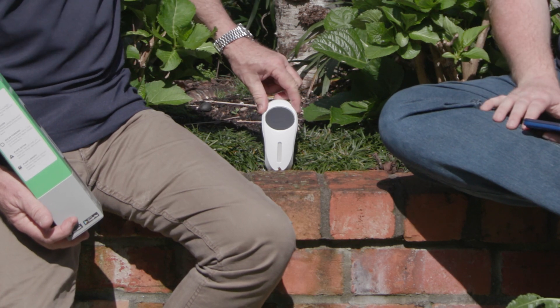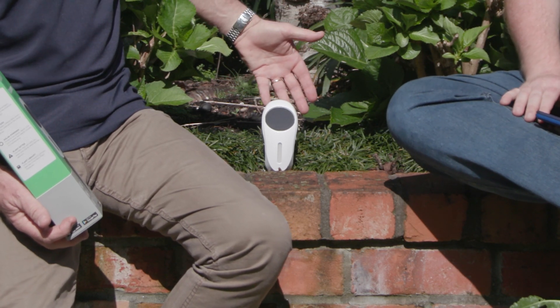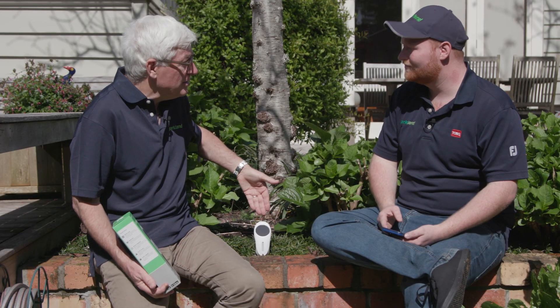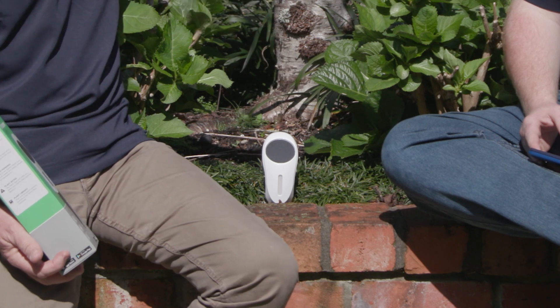It's pretty rugged — it's going to be sitting in the sun most of the time. It's very rugged, completely weather resistant. Rain's not going to affect it, sun's not going to affect it, it'll just keep going. So you've got an irrigation system and this Netro Whisperer sits there, basically monitoring everything and making sure your plants are being well looked after.